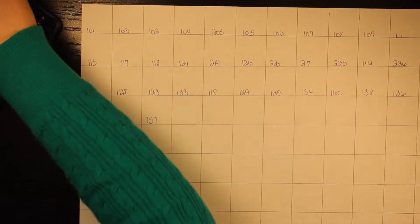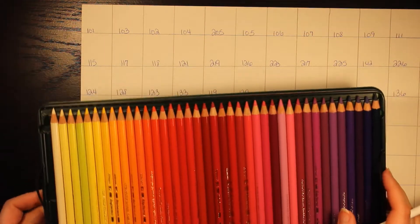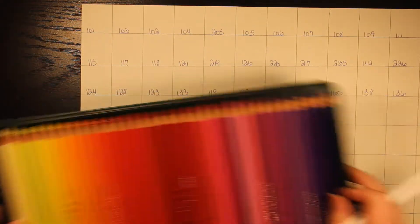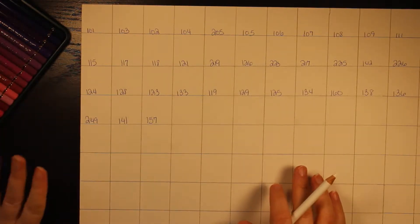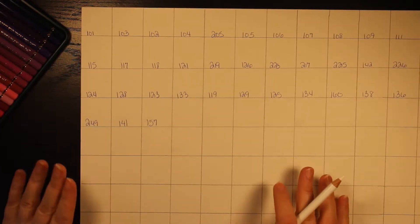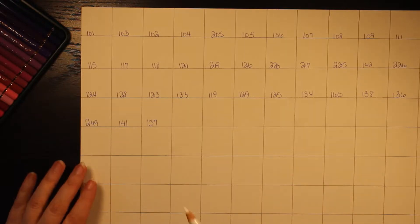I am going to go in order as they originally came. So the numbers are not going to be one through whatever sequentially — it's going to be like 101 and then jump around, because that's how the set came and I want to leave it that way. When you look at the booklet that comes with whatever set you order, it's going to show the numbers in that same order.